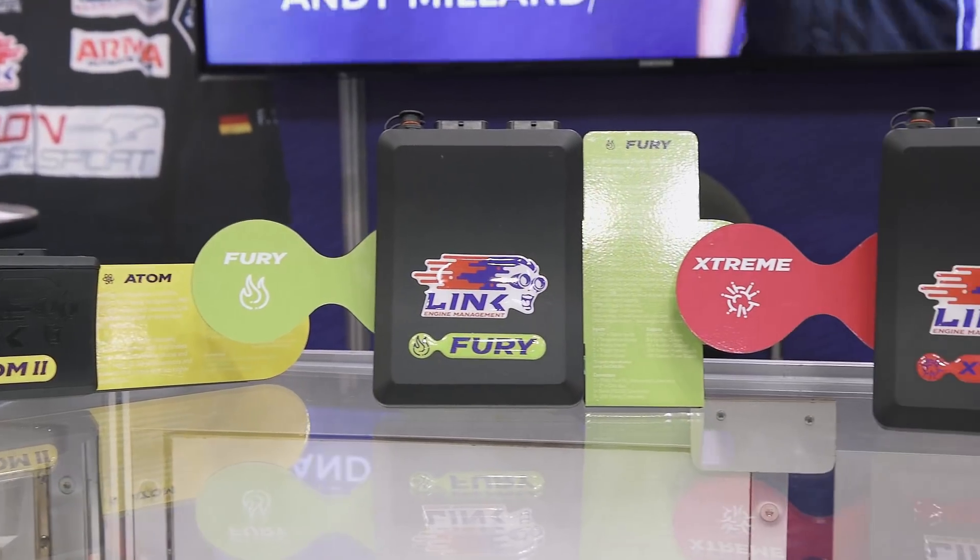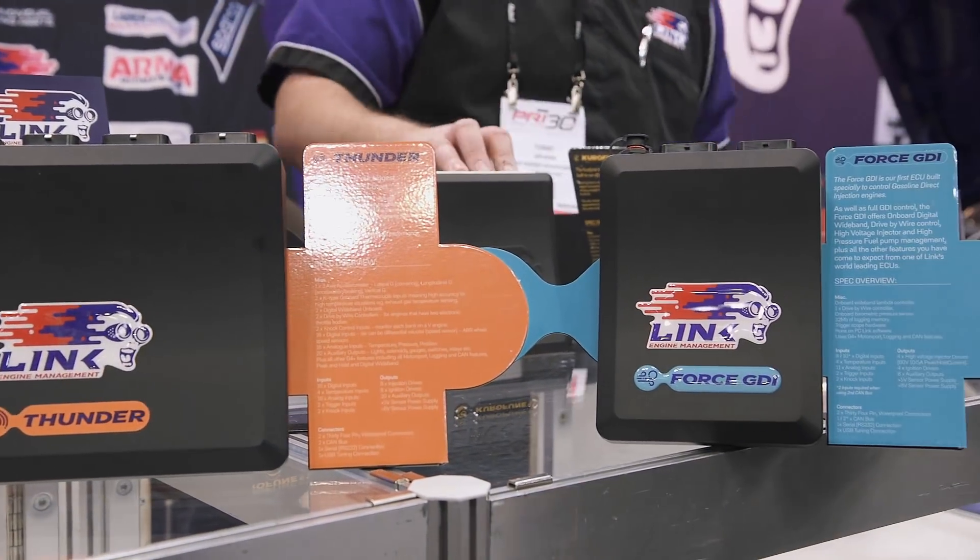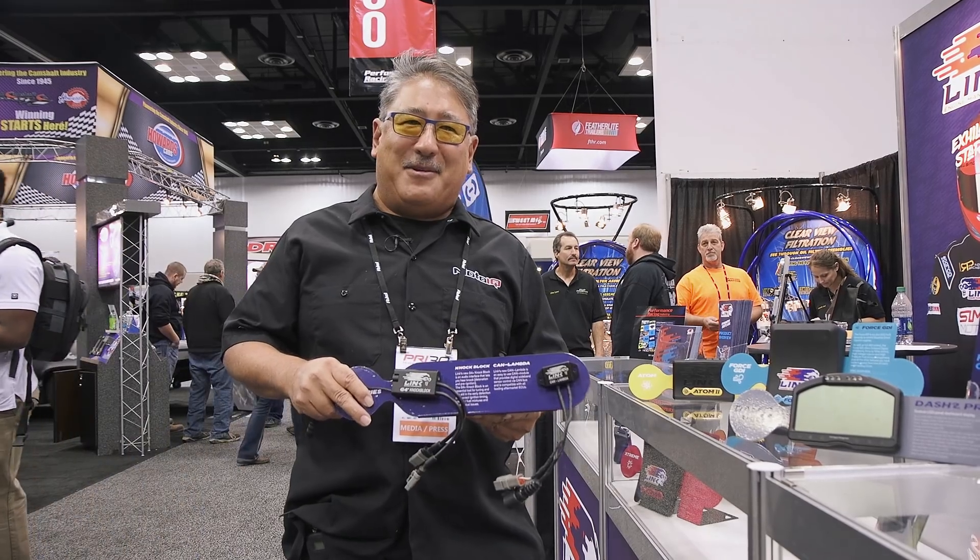Link has everything from entry level to pretty sophisticated systems, all at a reasonable price. They're new to the U.S. but they're an old company with a lot of experience.